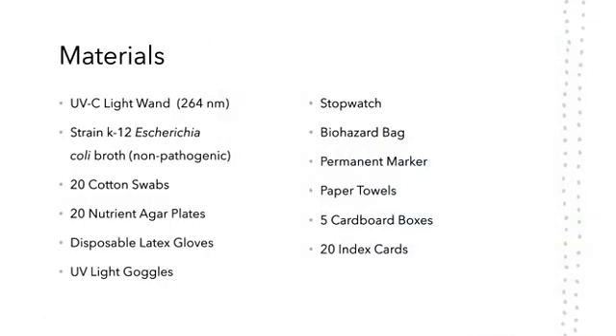Materials. The UVC light wand used in this experiment had a wavelength of 264 nm, meaning that it should be bactericidal. A strain K-12 Escherichia coli broth was used, which was non-pathogenic, and a biohazard bag was used at the end of the experiment to dispose of all contaminated materials.